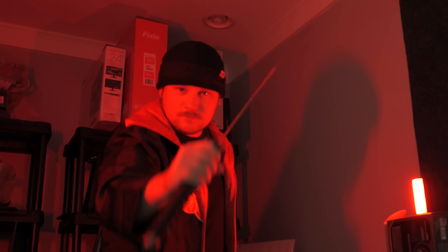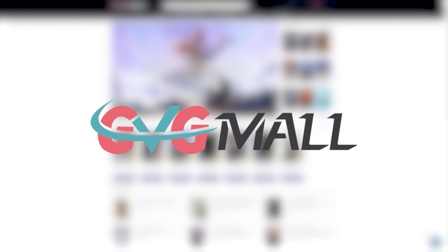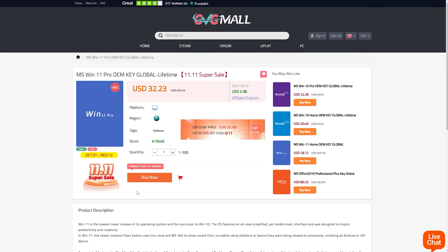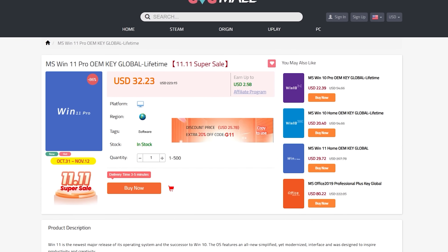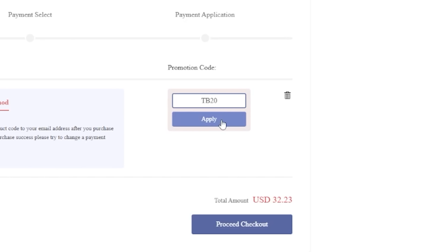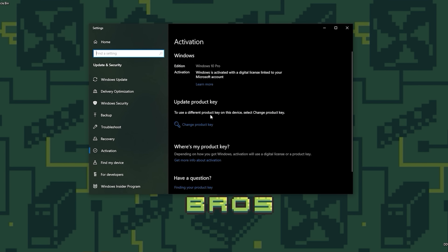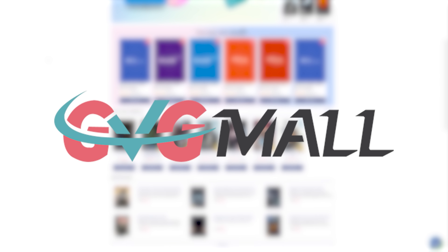As a tech enthusiast and PC building expert, there's only one thing that fuels my carnal desire for destruction and that's seeing someone with unactivated Windows. Luckily, today's video sponsor GVG Mall is here to help. GVG Mall is an online marketplace with game keys and Windows licenses for cheap. All you have to do is purchase a key using code TB20, then copy and paste the key into Windows. Check out GVG Mall today and use code TB20 to save big on your purchase.